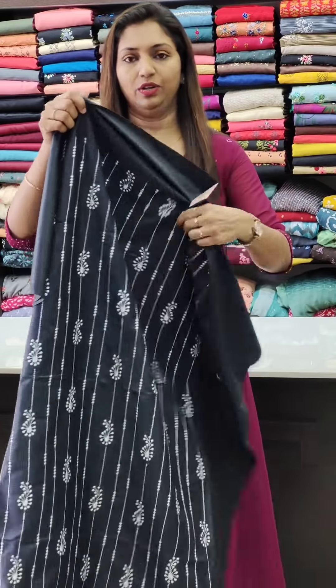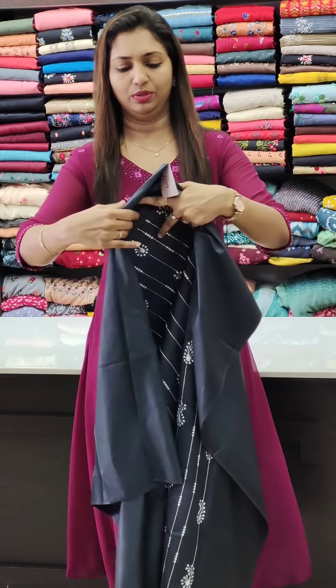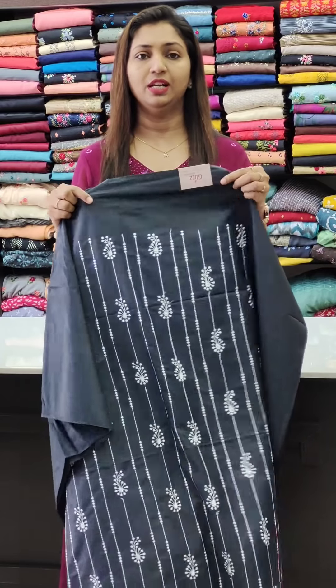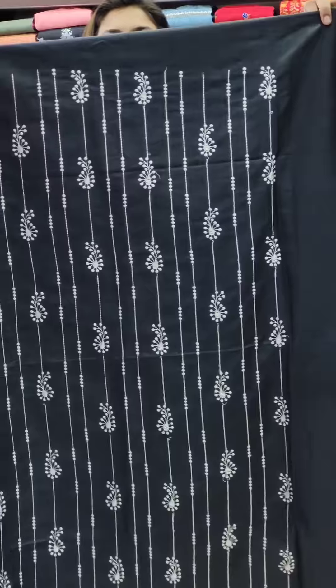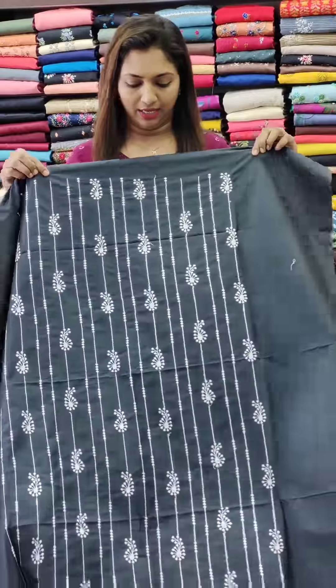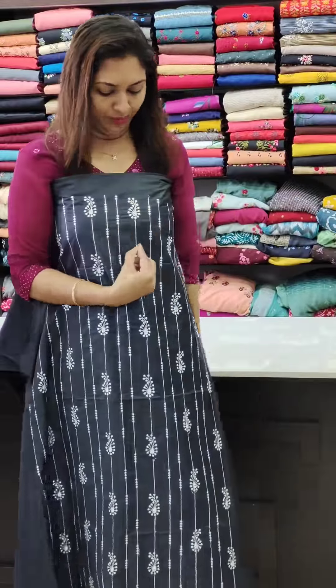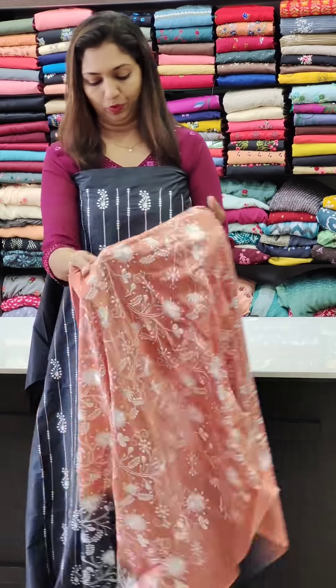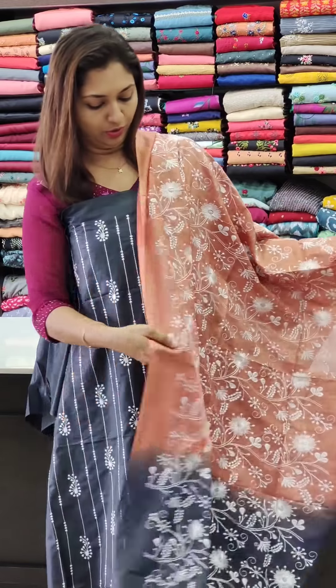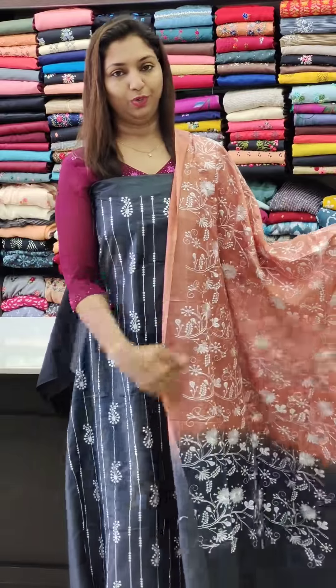First, the semi-toss fabric. This is a different pattern, priced at ₹1250. This is the stripes pattern. This is a mango design. This is the onion shade and black combination.